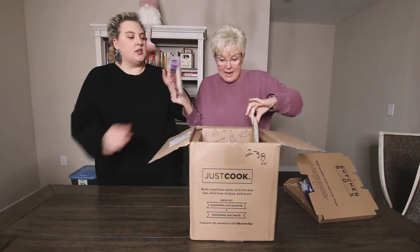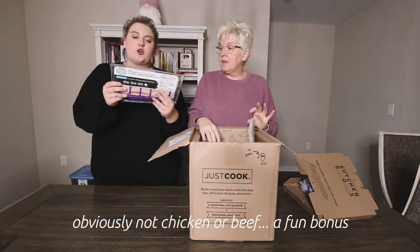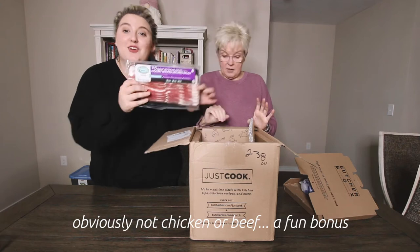We got bacon — the original no-sugar-added hickory-smoked uncured bacon.